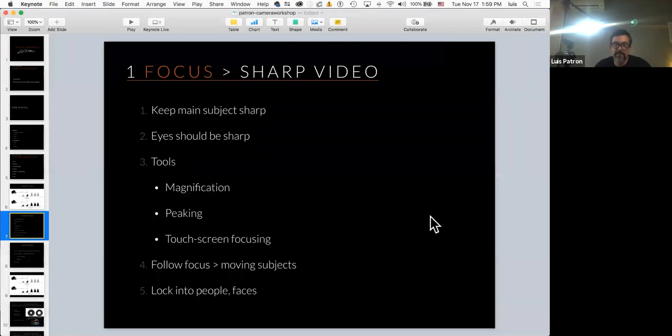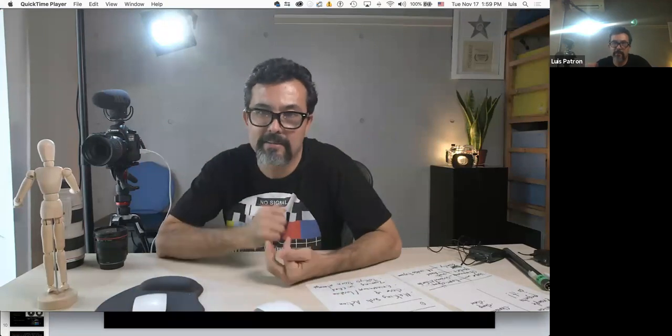In general, I'd recommend starting with automatic focus — the camera will get it right about 80% of the time. At the beginning you'll be thinking about too many things, so automatic is a good idea. But there will be tricky shots where you need to take manual control of the camera yourself to get it right, or when you want to do something really specific and need control of the levers.